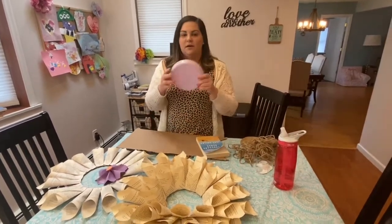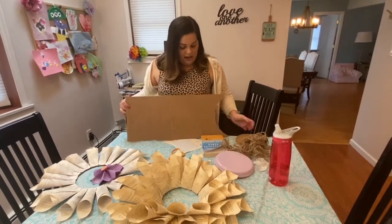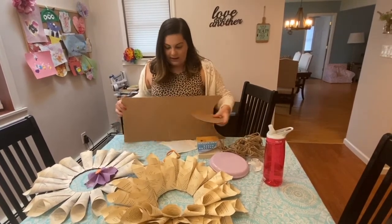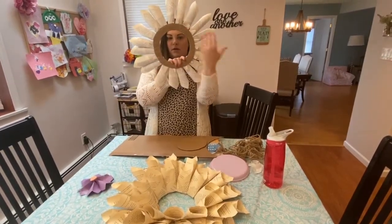You're also going to need something to make the circle for the back of the wreath. The first step is to take a plate, trace it on the cardboard, cut it out, and then cut a smaller hole in the middle to make this cardboard circle.